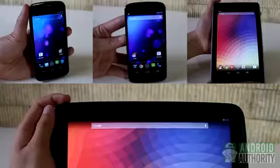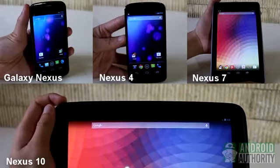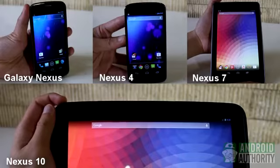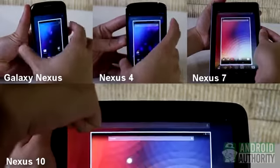Last but not the least, the Nexus devices. Whether on the Galaxy Nexus, Nexus 4, Nexus 7, or Nexus 10, the method for grabbing screenshots is uniform. Press the Volume Down and Power buttons at the same time until the screen flashes, and the screenshot thumbnail flashes on the screen.